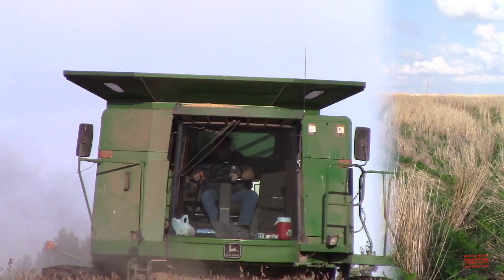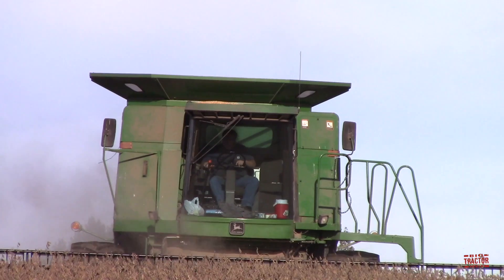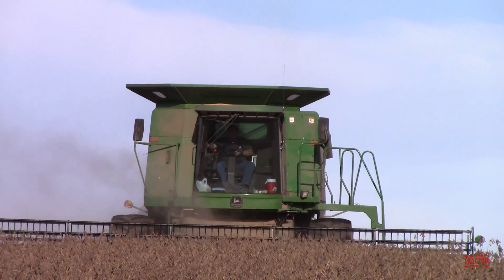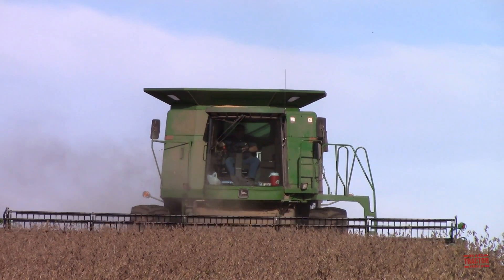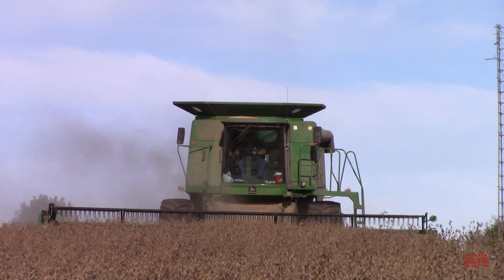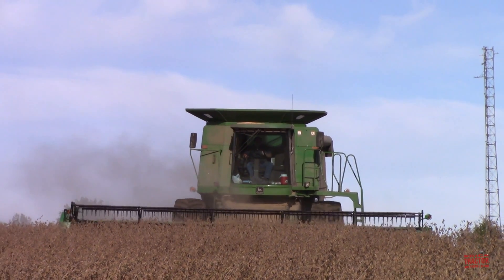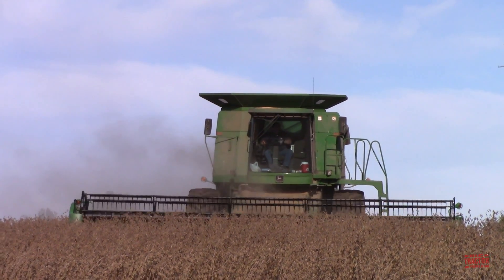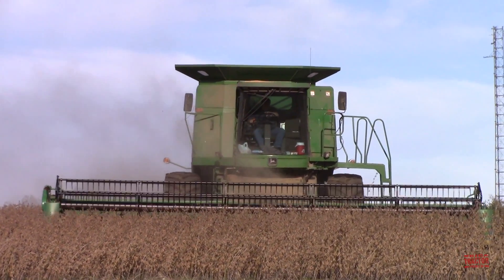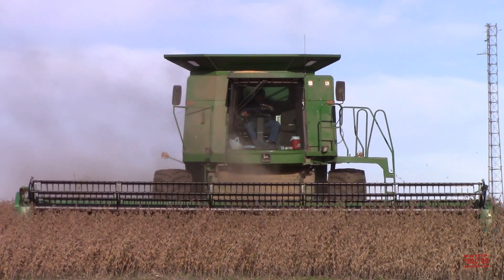In western Kentucky where this was filmed, the wheat harvest takes place in June and the soybeans are drilled in directly behind the combine. In mid-October those beans dry down and then it's time for the 9600 Maximizer to return to the field and harvest the beans. The combine is able to cut through the standing straw, which has all but dissipated below the healthy bean crop, and collect the beans and put them in the bin.